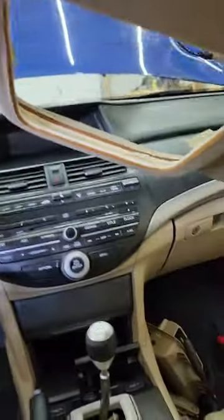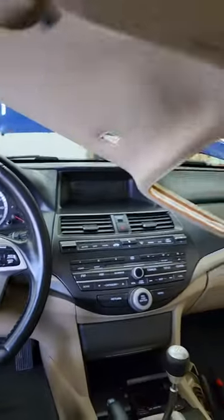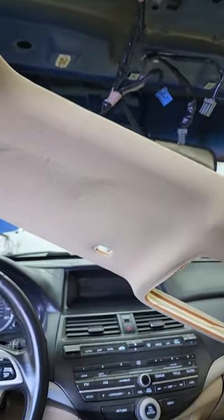Before I pop it on — the sun visors, when you have them sitting up normal towards the windshield, you have this little tab here. Push the tab in, then turn the whole sun visor and it drops out of the hole. Dome light: get a little screwdriver and pop off the clear cover.